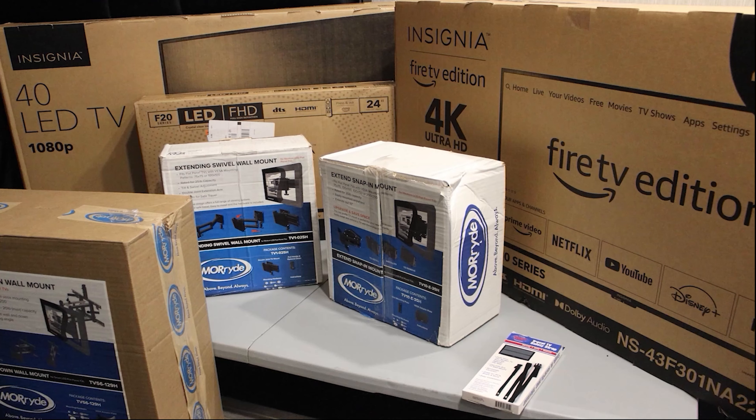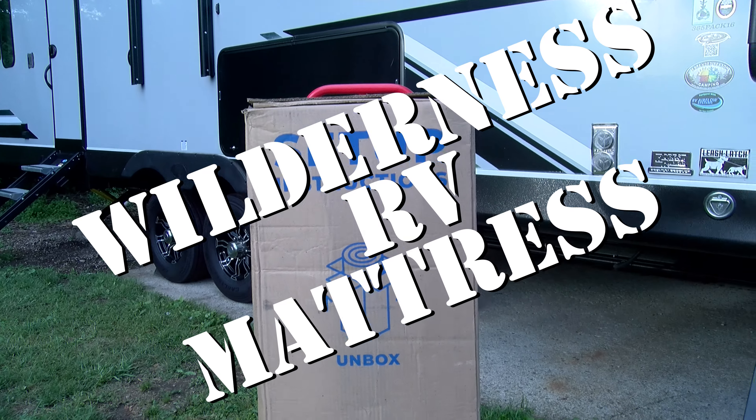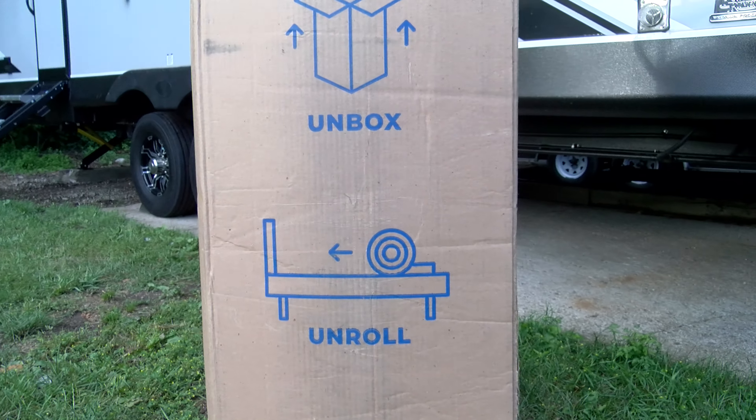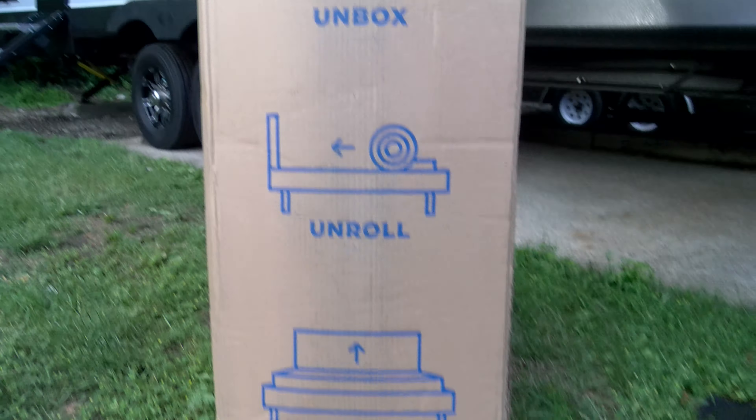My wife hated it. It was a very uncomfortable sleep for us. It just wasn't the right fit. We ended up with a 3 or 4 inch foam mattress on top of it because she didn't like the mattress. This upgraded mattress has caused this bed to sit incredibly high.